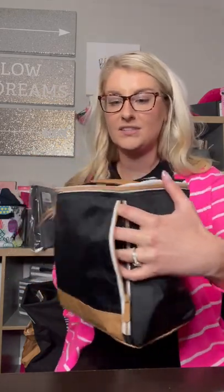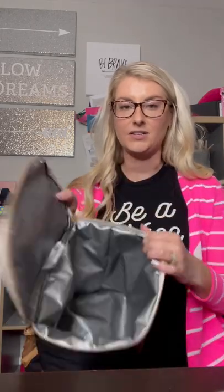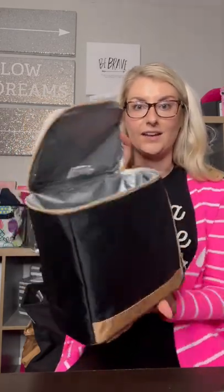It has a zipper pocket right in the front for those koozies, utensils, napkins. Open this baby up and it is a good size. I just used it the other weekend to hang out with friends — I had five White Claws, three Bud Lights, and an igloo cooler pack, and everything fit in here perfectly.